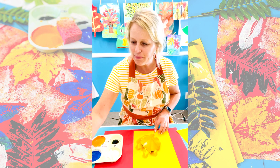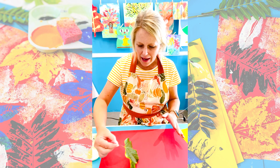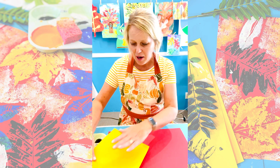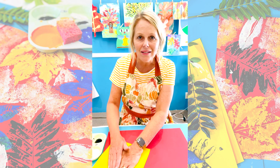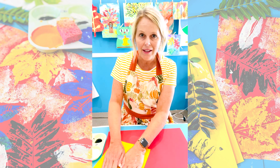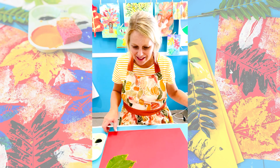Now put your paintbrush back and take your leaf. Lay it down and don't move it. Take your blank sheet of paper, press it down and just press it with your hands without moving the leaf. That's the hard part. If it moves a little bit, don't worry about it.